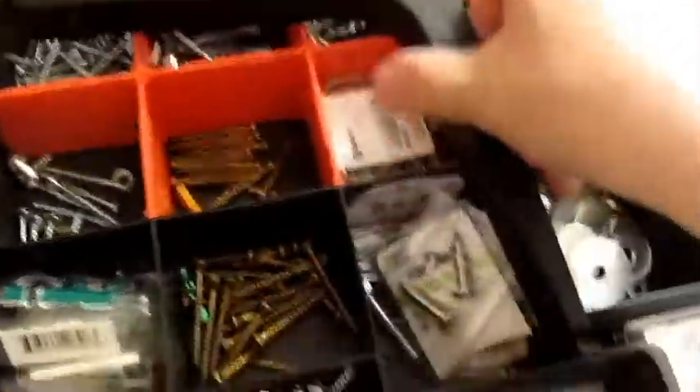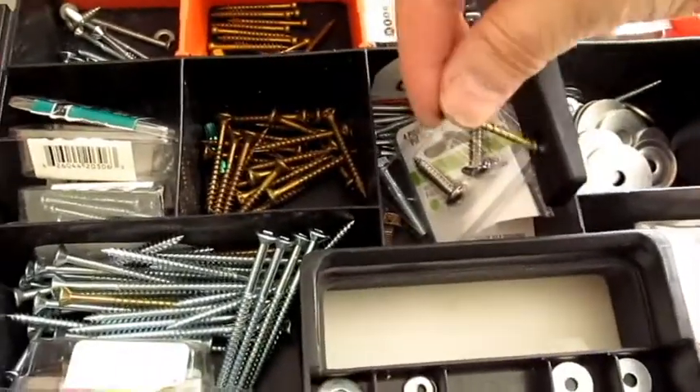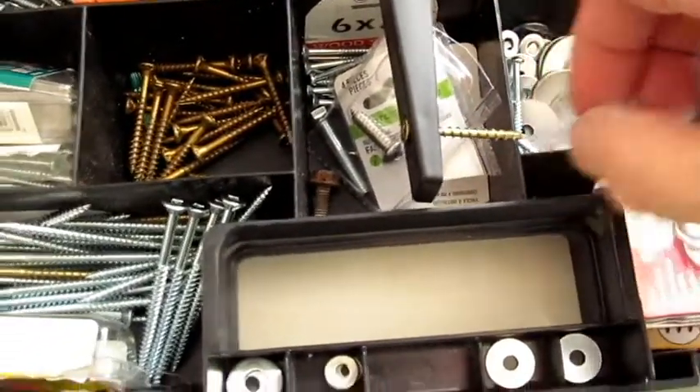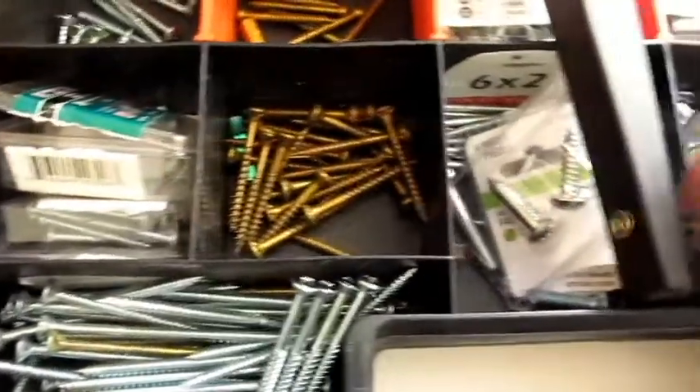Now we know that there is a stud right there. So the next thing to do is put this one in place. I'm going to use screws because there's a stud — just going to go to my screw container. And these IKEA ones, you have to compensate for the half inch drywall. So you've got this much going into the wood. That means for this one over here, the screw is not going to work.